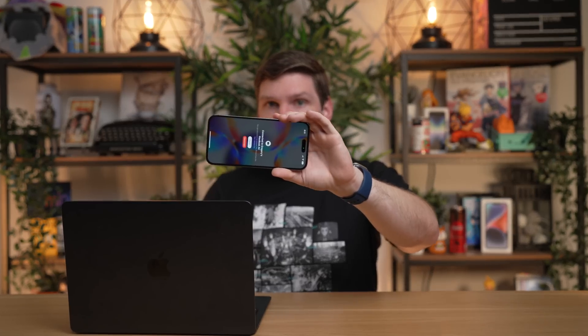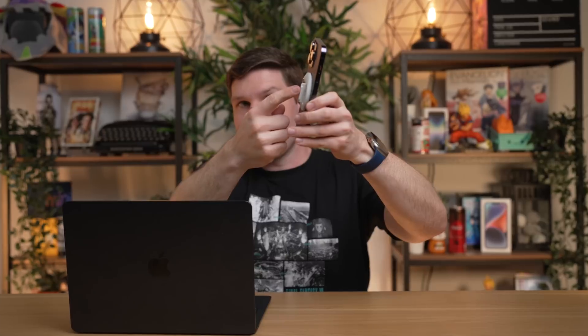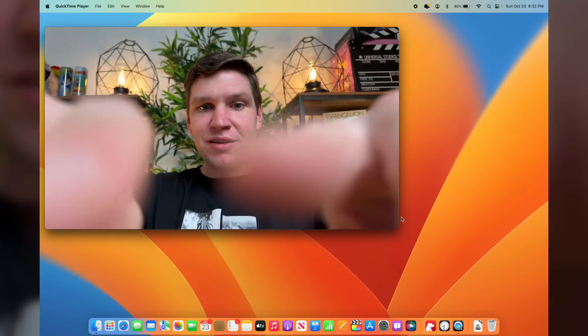If you are going to use it as a webcam, you'll need something like this MagSafe Belkin adapter, which attaches right on your MacBook, or use something like a tripod with an iPhone adapter. This was about $30 — it's a very cool accessory. It just magnetically connects to the back of your iPhone with MagSafe, and you place it right down on top of your MacBook's display lid. You can see we have the iPhone set up and it is using the camera for the webcam.